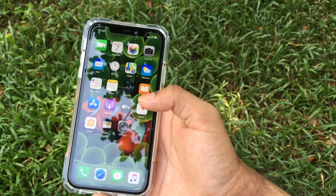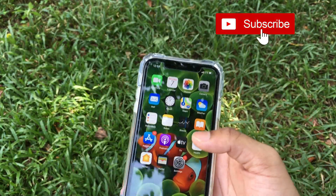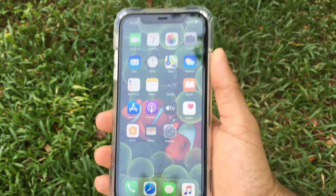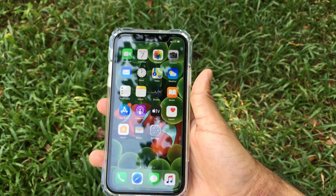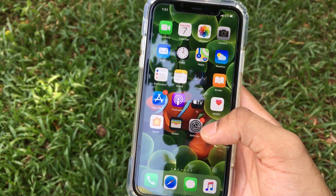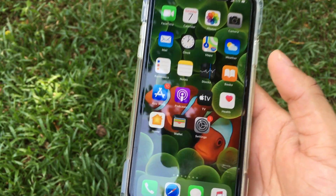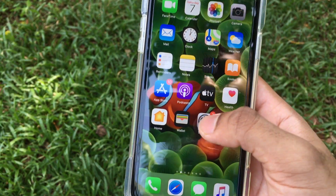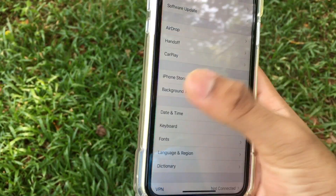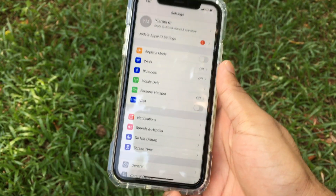What's up guys, today I'm going to be showing you how to clear RAM on the brand new iPhone 11, 11 Pro, or 11 Pro Max. Over here I have an iPhone 11 running iOS 13.1.3.